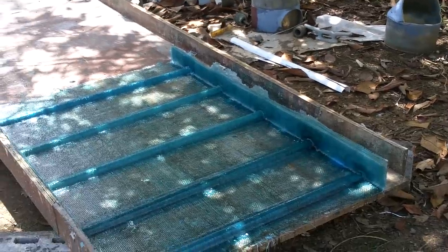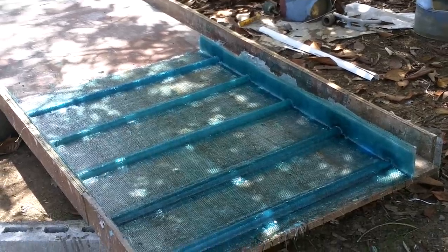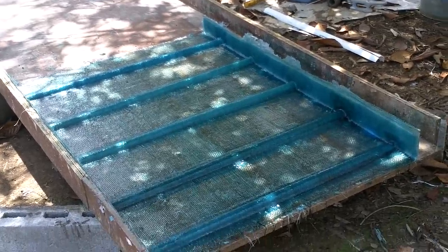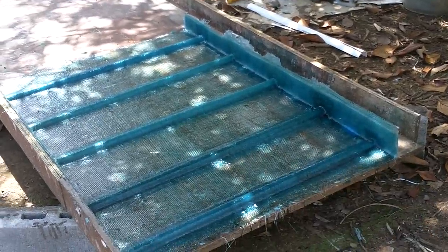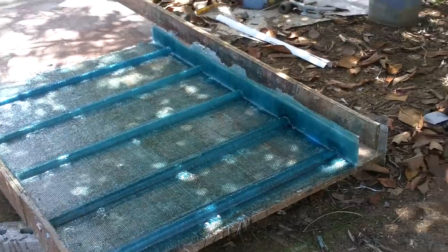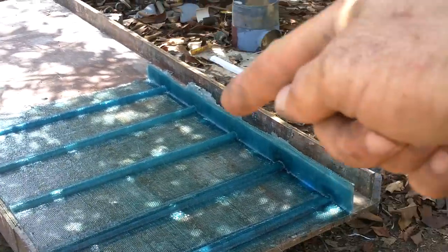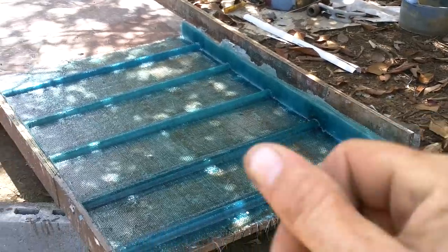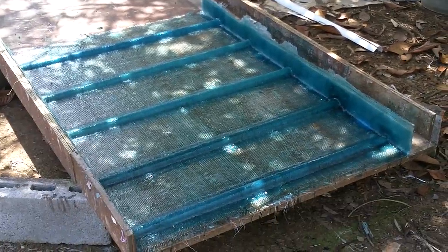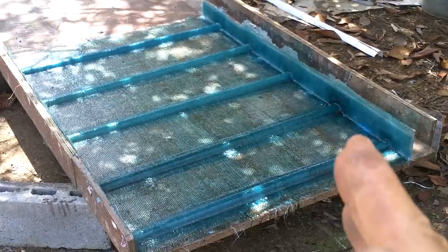I was really scraping the bottom of the barrel to get enough resin for this, and the resin is kind of old and getting thick, so it's hard to get it to soak in there. Whatever though, I got it looking good. I pulled out that piece that I had on that side for the form.